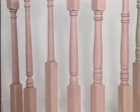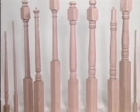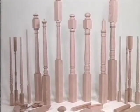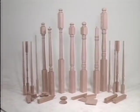L.J. Smith, leading the stair parts industry into the future with a refined product line of handrail fittings, balusters, newels, and handrails designed to make installations sturdier, easier, and more efficient while meeting most building code regulations.